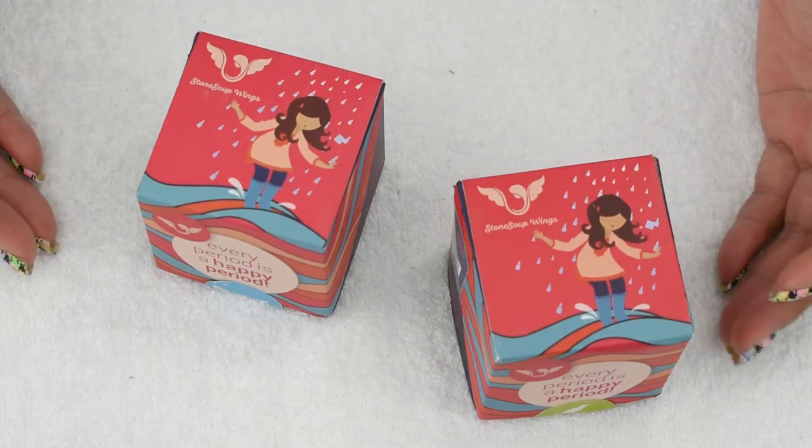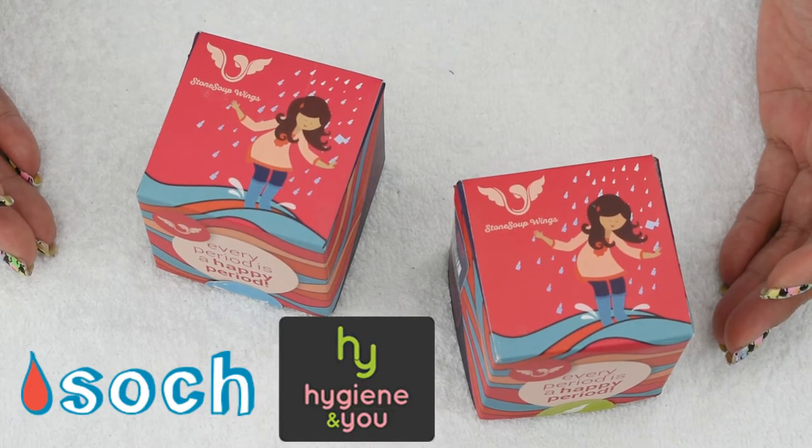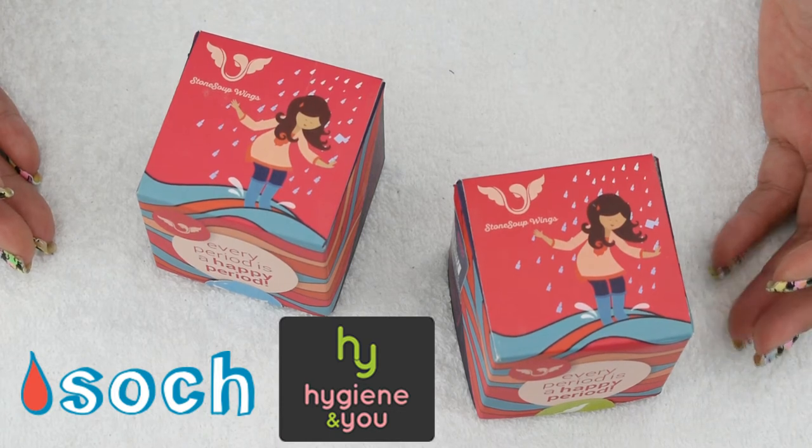Check out these cups and the other goodies that I mentioned at the Soch Green website and Hygiene & You website. I will leave both of those links in the description below.